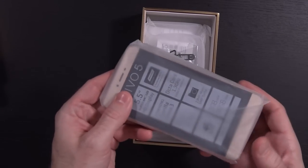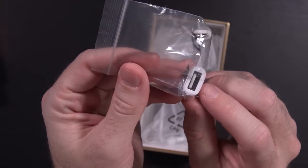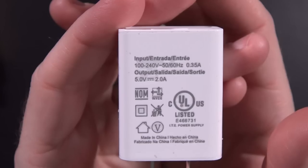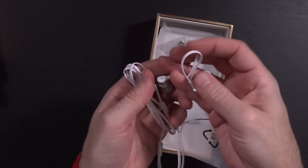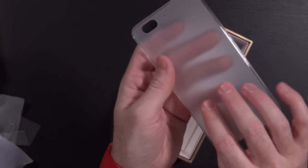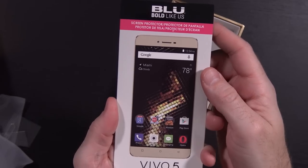Rifling through the box quickly, we see the phone. Interestingly enough, we have a USB Type-C to full-size USB adapter, a USB Type-C cable, a USB wall wart capable of 5 volts at 2 amps, a pair of white metal earbuds — presumably aluminum — a SIM ejector tool, a white frosted silicone case, a dual SIM installation guide, a quick start guide, and a screen protector.